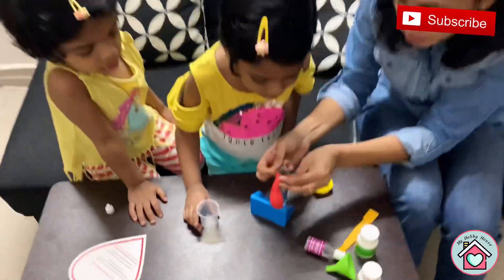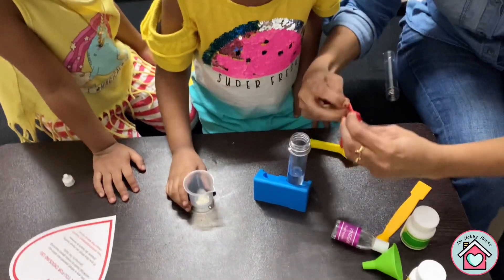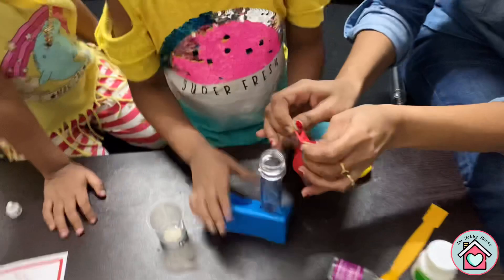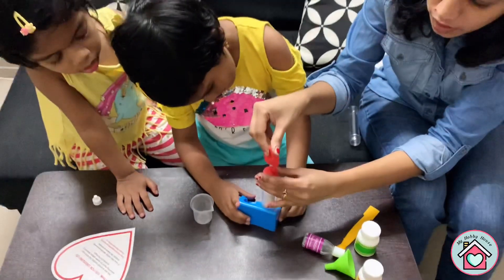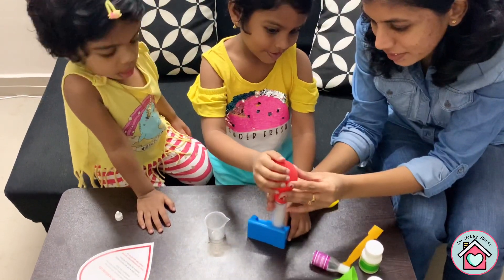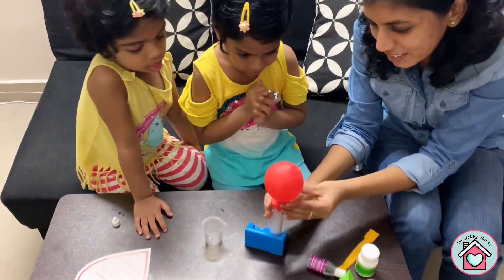Now fit the balloon over the mouth of the test tube and gently lift the balloon to allow the baking soda to fall into the test tube. Now you can see the magic — the balloon will start inflating slowly.